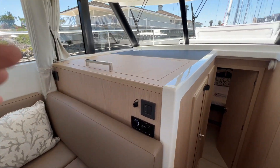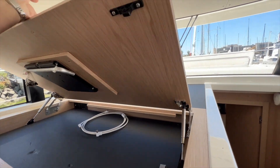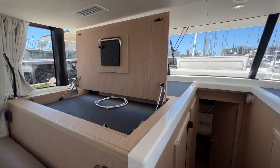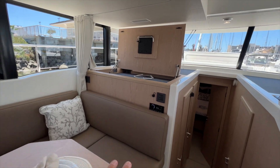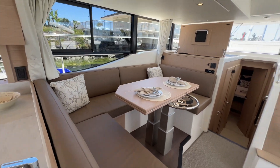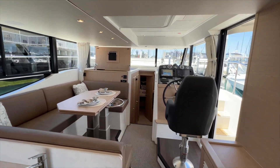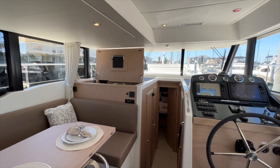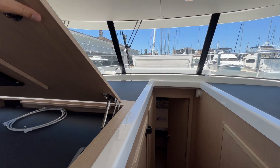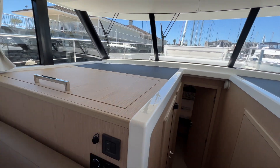Just to port this panel lifts up and you can have a really large TV there — which is a great design. So you can hide away your TV but have a nice area where anyone in the galley, salon, or even back in the cockpit, if you had a game on, can see it — a really nice way to host. And then the TV will hide away and it looks very elegant.